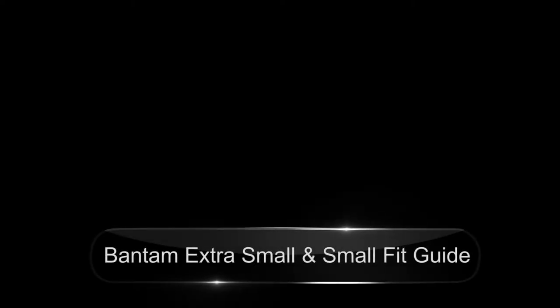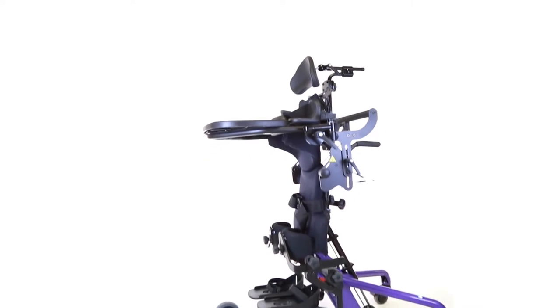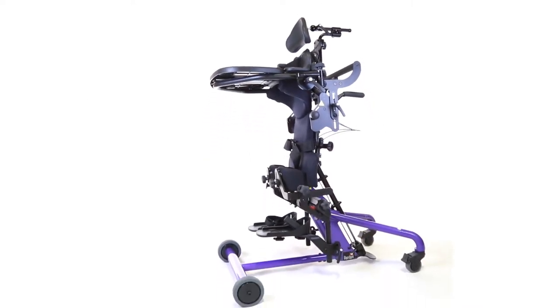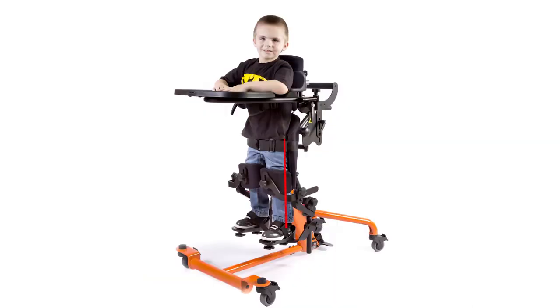So you just got your Bantam Extra Small or your Bantam Small, and now it's time to adjust it. When adjusted properly, the Easy Stand Bantam feels more natural to the child, and the hip pivot of the stander is aligned with the child's hip, reducing shear. Proper setup also ensures full extension at the hip and knee.